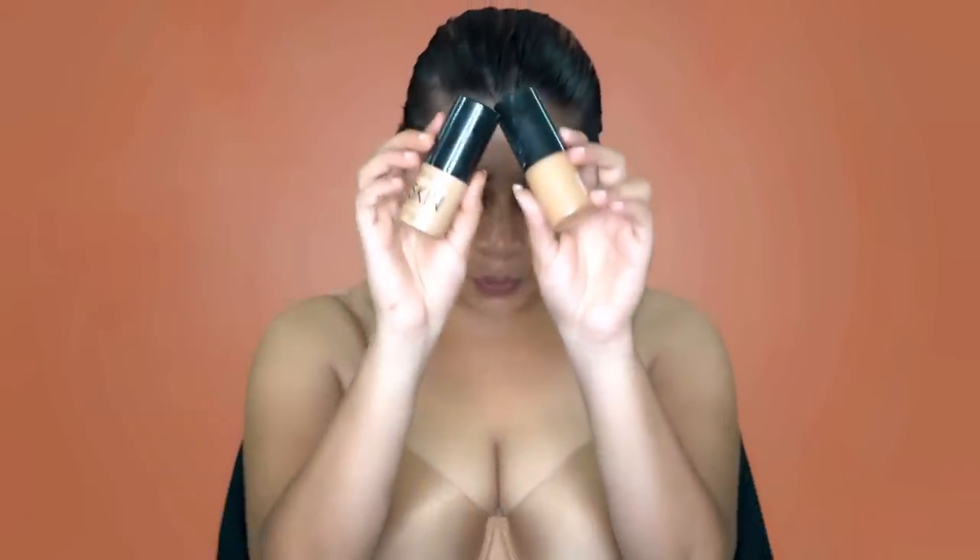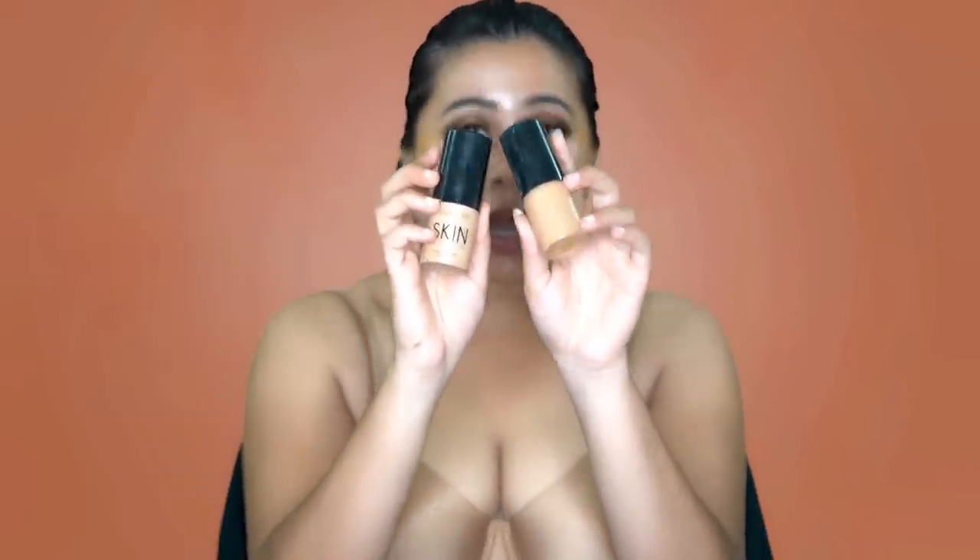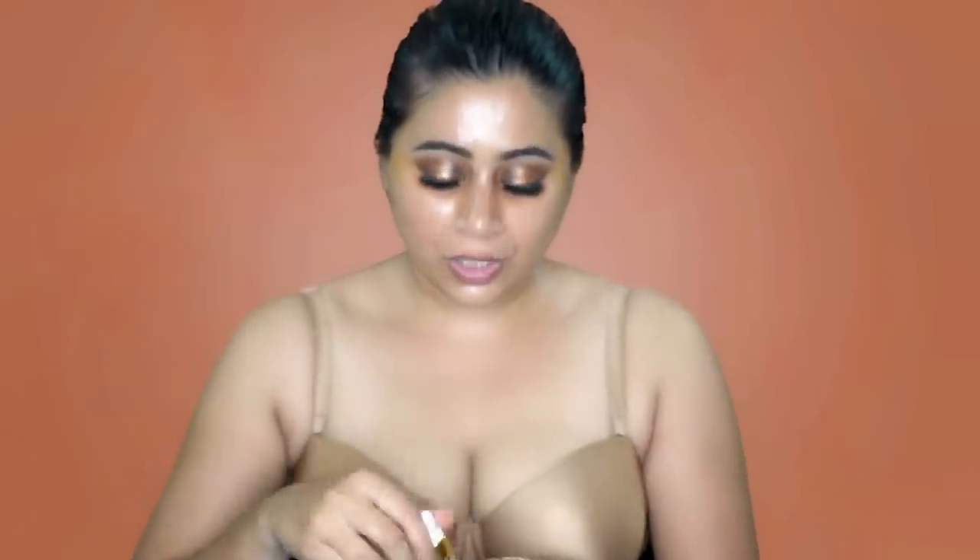I'm going to be moving on to the foundation. For that, I'm going to be mixing two shades — the Focalure Foundation in shade 03 Warm Ivory and Natural. I'm mixing two drops of the Hello Illuminator by Glow Sensuals into my foundation to give me that dewy, wet look.